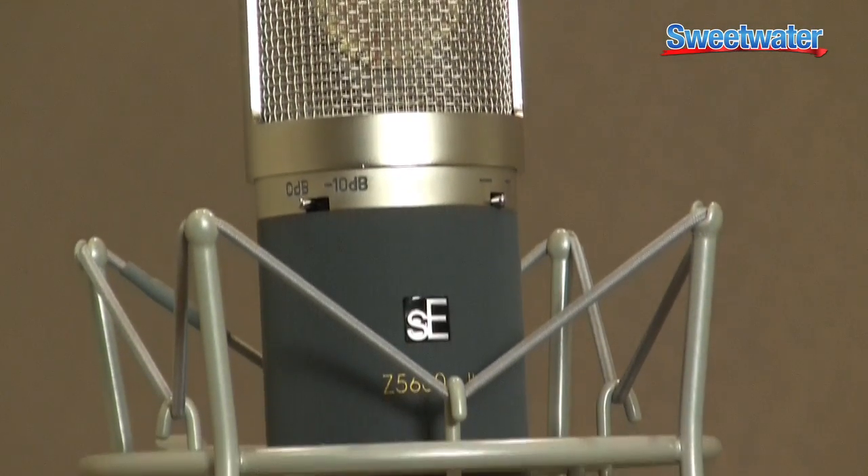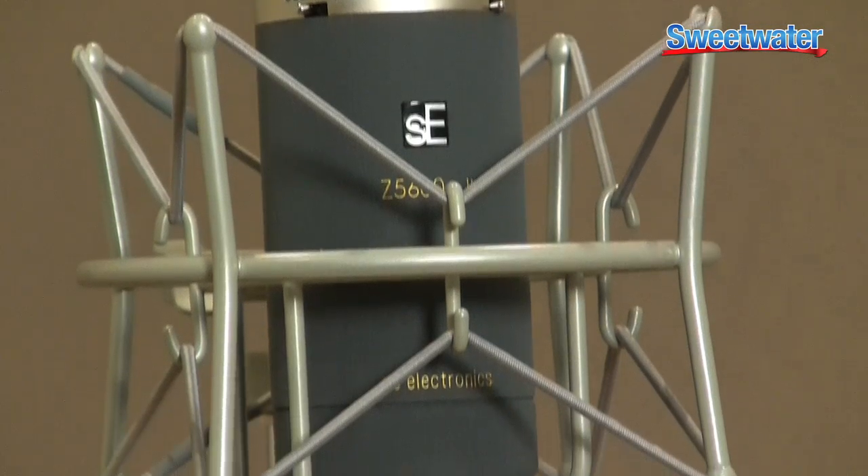I found this microphone to be very effective in capturing vocals, whether it be pop, country, R&B, or even alternative. If you find that you need a little bit of help in that mid-range, this microphone does that tremendously, although it does have a little presence there.